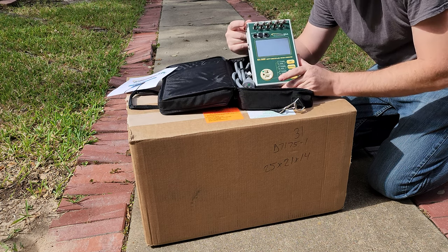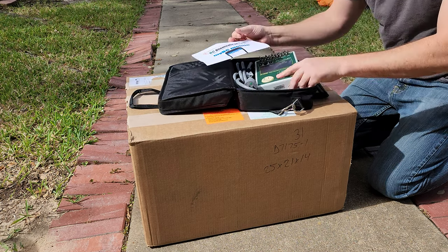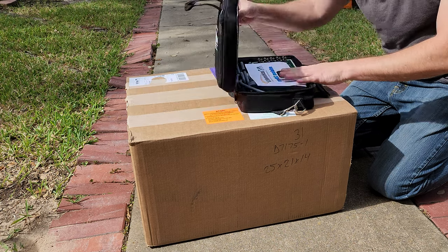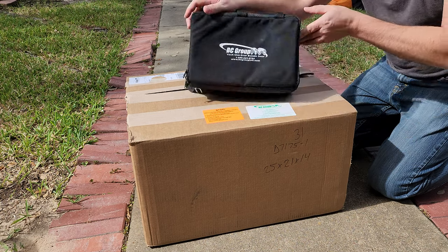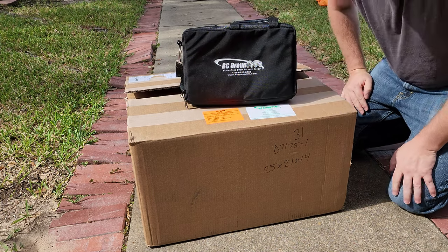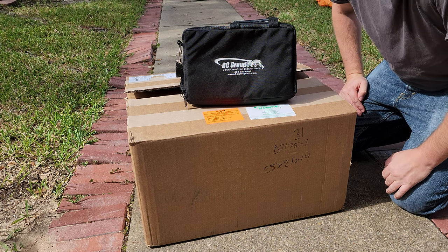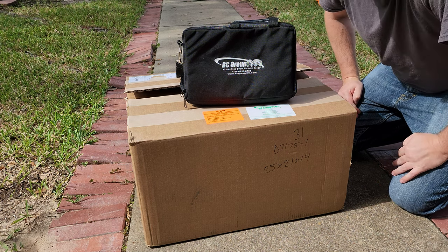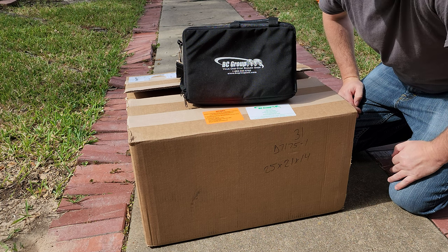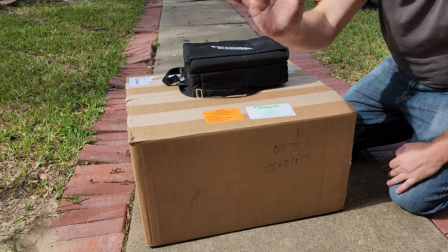We're gonna find out. That is the SA 2600 — I've been wanting to get my hands on this guy for a while. Automated electrical safety analyzers can make our life so much easier. Anyway guys, thanks to the BC Group for sending this stuff out. I'm going to start scripting out videos to follow up on these and see exactly what these things can do — I'm really curious. Thanks for watching.